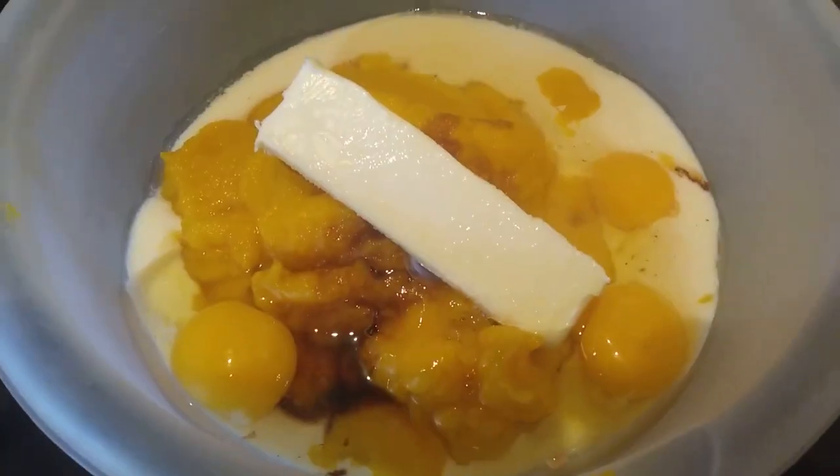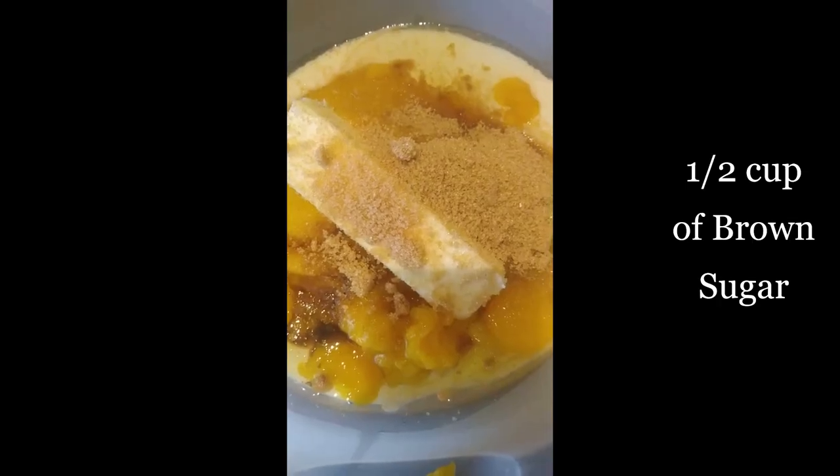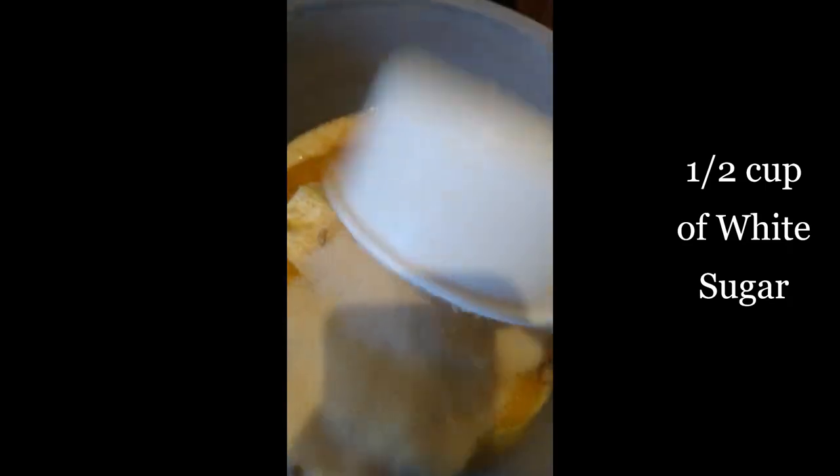Next, add three farm fresh eggs to your mixing bowl. Now we're adding one half cup each of brown sugar and white sugar. If you don't have brown sugar, you can make your own — there are a lot of good recipes out there that show you how to use molasses with white sugar in order to make brown sugar. Now we're going to mix all of our ingredients in the mixing bowl and then add our final ingredient.